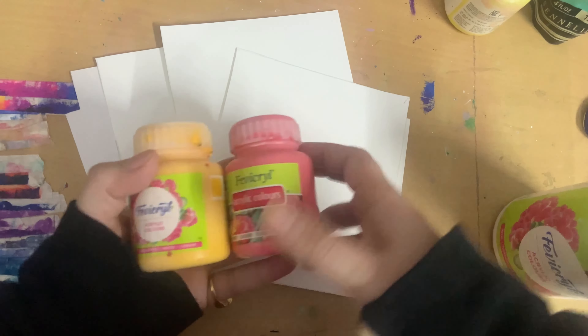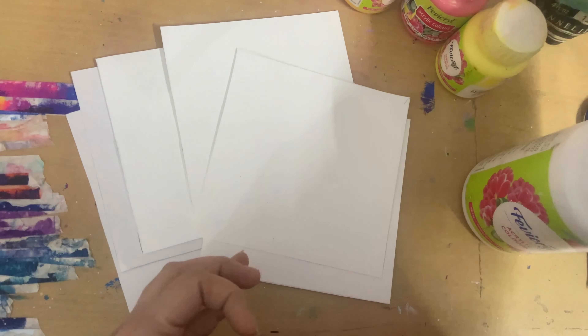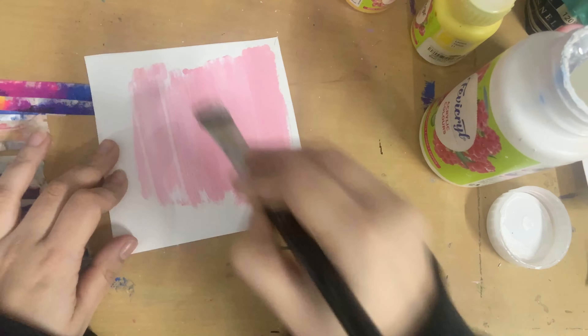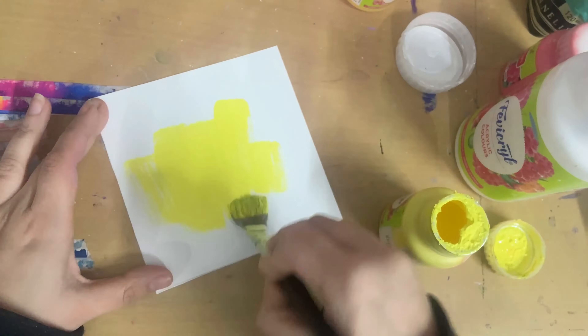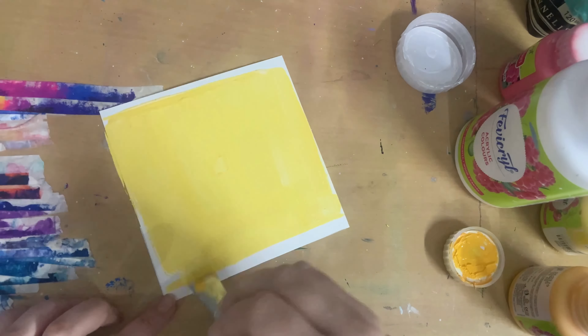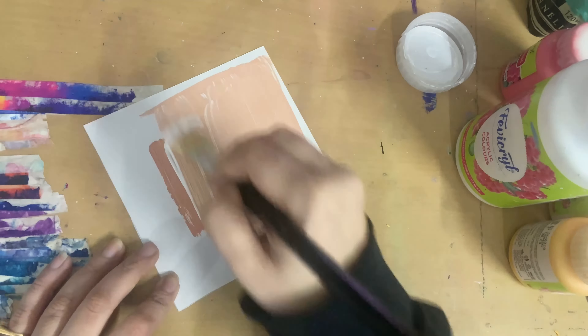I got some pictures printed from Zoom In, but I decided to DIY some of them. I'm using small squares — the same size as the pictures — and some acrylic paints to make positive affirmation quotations, because I only got photos printed and thought I could DIY the quote cards myself. I'm just taking some pastel, bright colors as the background.